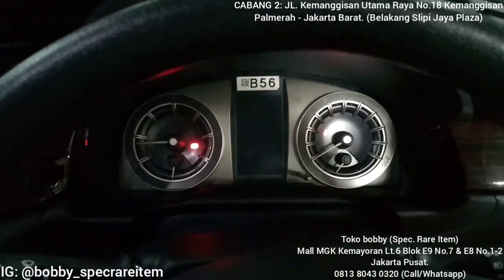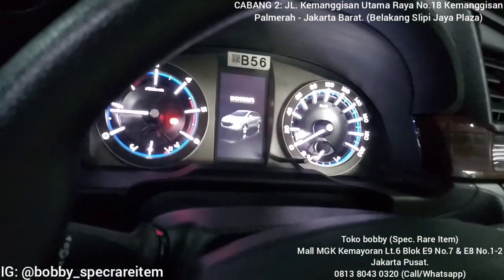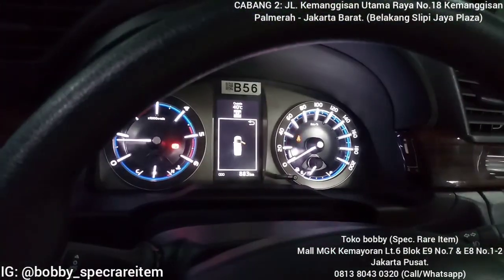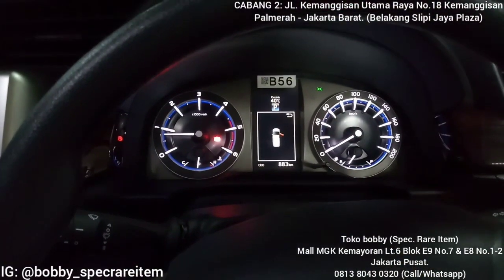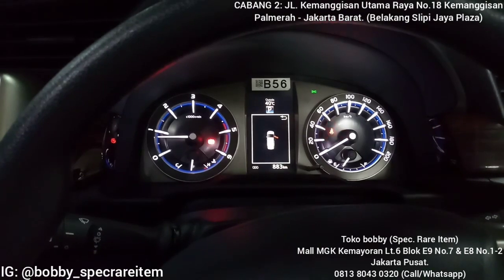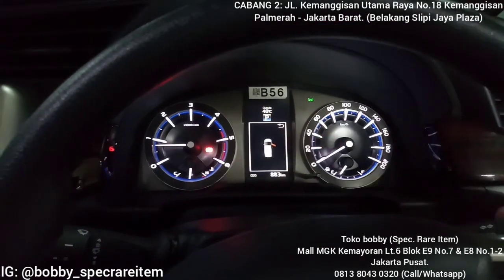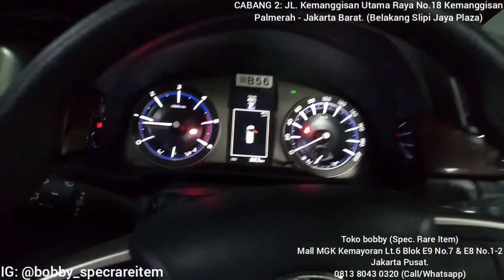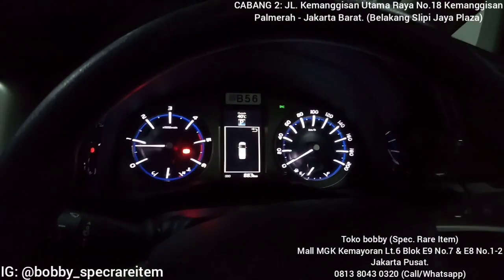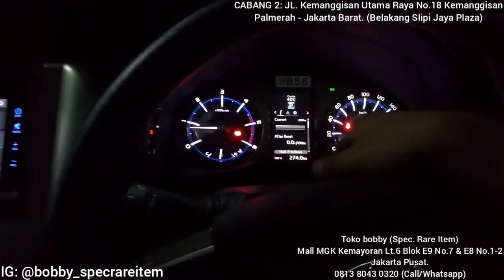Berfungsi normal seperti Innova Ventura ROM, tidak ada permasalahan. Untuk lampu, dia bisa redup kalau dihidupkan lampu senja atau lampu kotak, jadi kalau dimatiin dia terang lagi. Lampu sein kanan kiri semua bisa normal, pokoknya 100%. Pintu kalau ditutup pun, mid-nya ngetutup — semuanya normal.